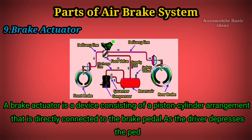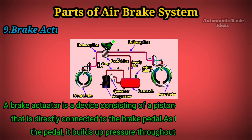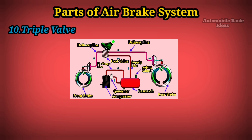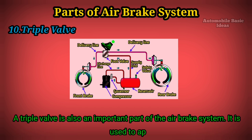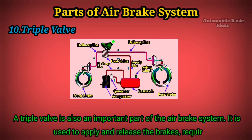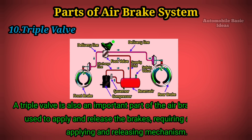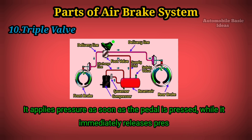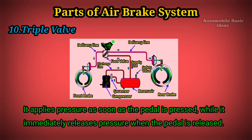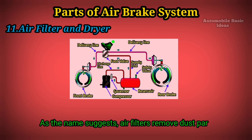Nine: Brake actuator. A brake actuator is a device consisting of a piston-cylinder arrangement that is directly connected to the brake pedal. As the driver depresses the pedal, it builds up pressure throughout the assembly. Ten: Triple valve. A triple valve is also an important part of the air brake system. It is used to apply and release the brakes, requiring a continuous applying and releasing mechanism. It applies pressure as soon as the pedal is pressed and immediately releases pressure when the pedal is released.